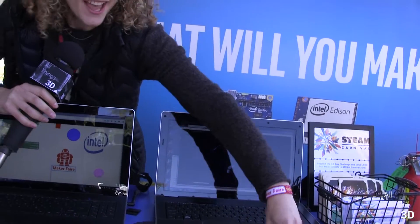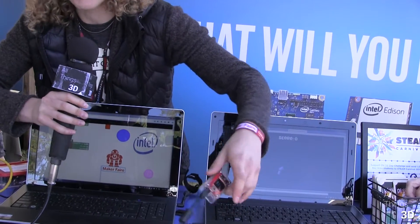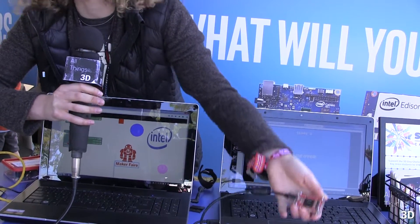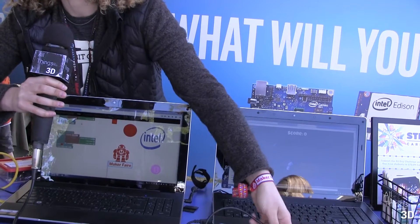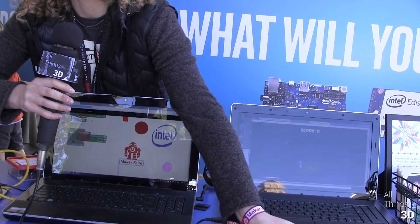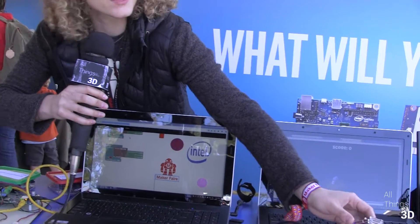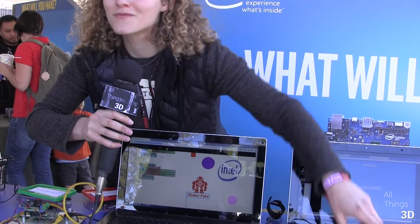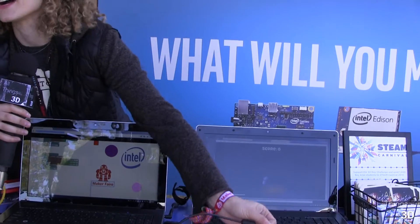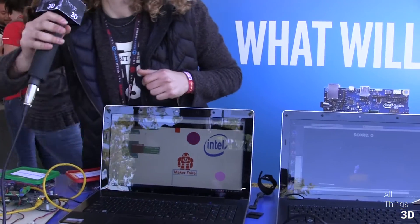It seems like a lot of horsepower just to run a game. It's very powerful. We've connected Ethernet over USB for Maker Faire, but it is also a wireless device so you could play from 20 feet away. I believe it has both Bluetooth and Wi-Fi. The Edison is around $50 and the boards range from about $10 to $20 each. You can purchase them from SparkFun.com.